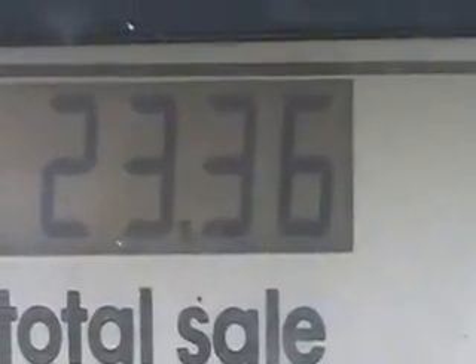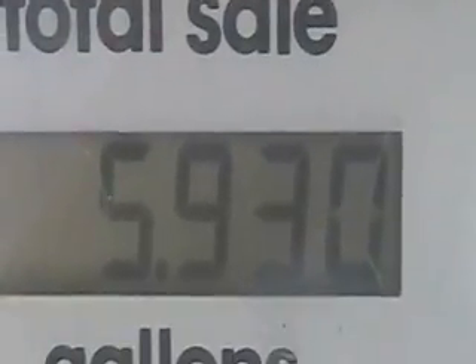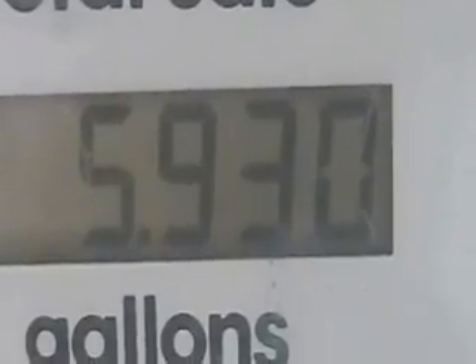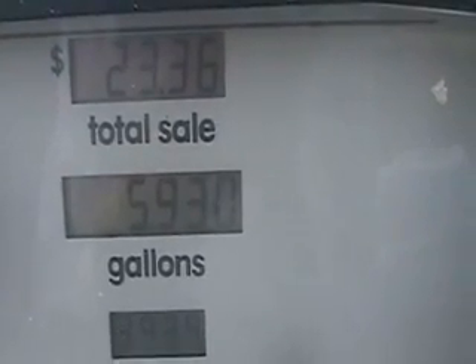Holy moly — $23 for five gallons. That kind of makes you sick to the stomach.